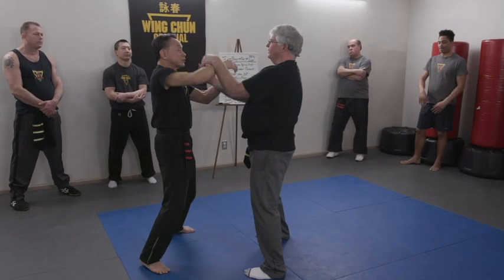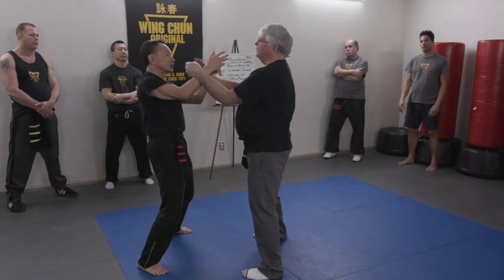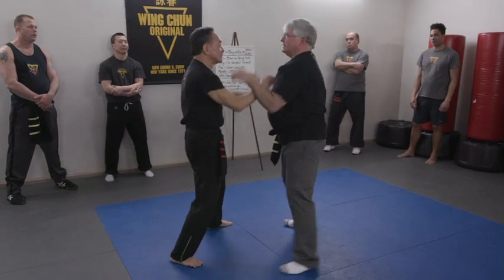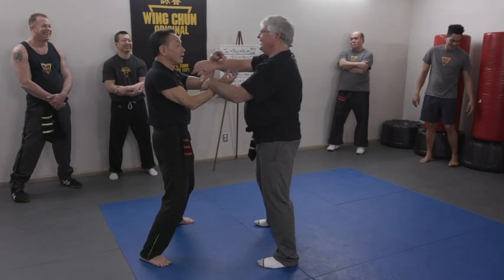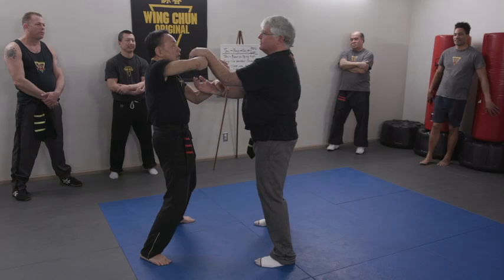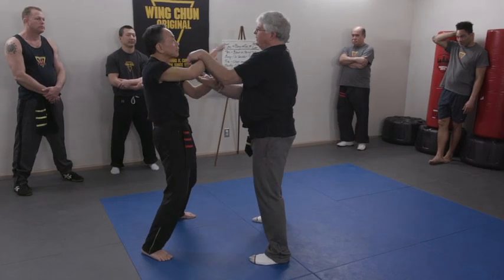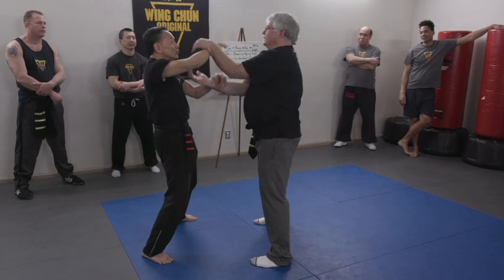Now I put my structure behind it. I want you to find an opportunity. It's a little more difficult — not so easy. So this is my structure. Because when you better your structure, you increase your sensitivity too. Where's my power coming from? Your base. Correct. So I can let my hand be more loose.